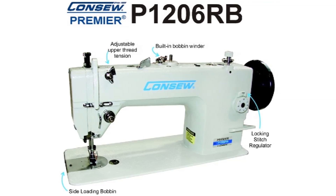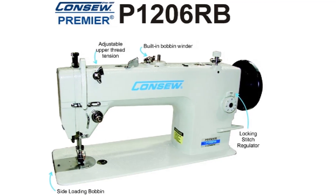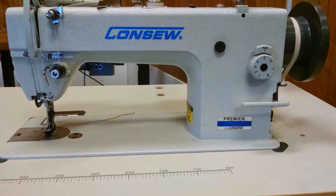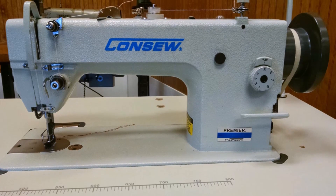Other features include a large horizontal axis hook and side loading bobbin access, adjustable upper tension and locking stitch regulator, as well as the ever popular built-in bobbin winder.